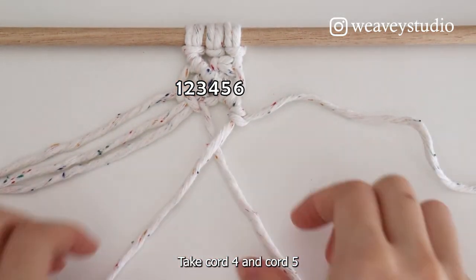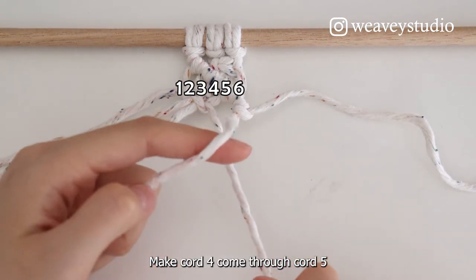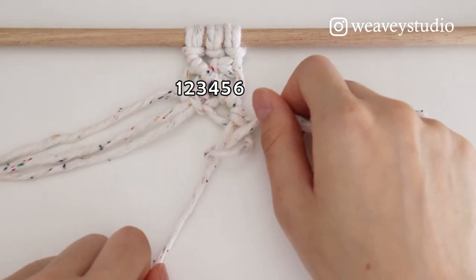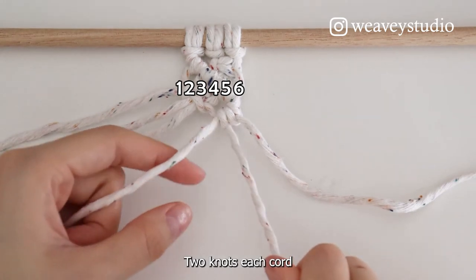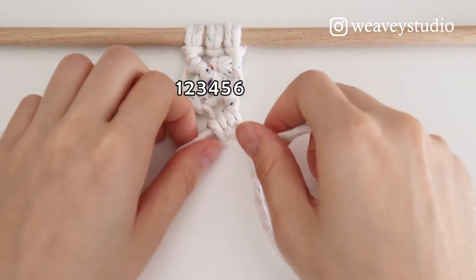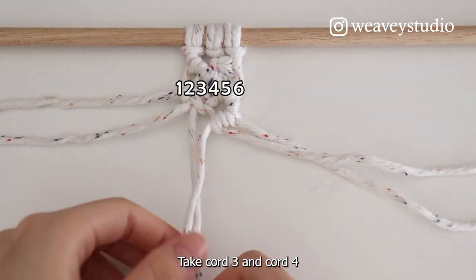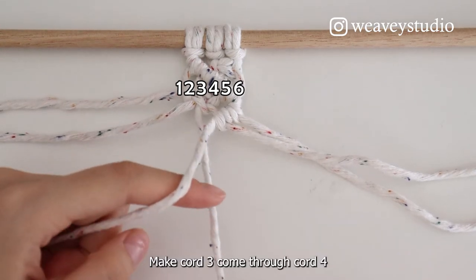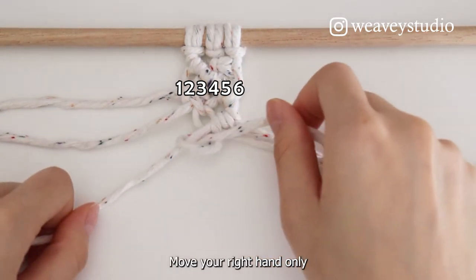Take Cord 4 and Cord 5. Cord 5 is on the top. Make Cord 4 come through Cord 5. 2 knots each cord. Take Cord 3 and Cord 4. Cord 4 is on the top. Make Cord 3 come through Cord 4. Move your right hand only.